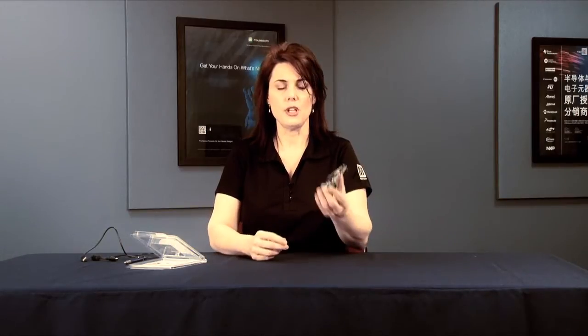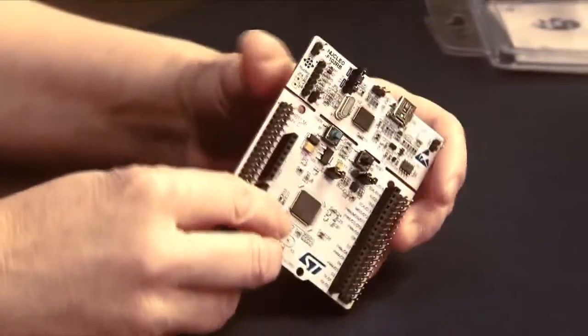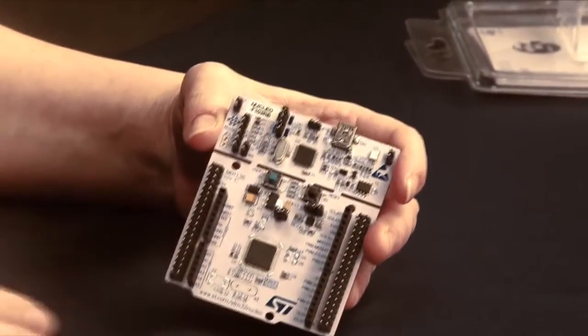Let's do a quick rundown of some of the features. This STM32 Nucleo is really open-source hardware, so example software, free software libraries, and GCC tools are all available. The STM32 Nucleo is compatible with the same shields as the Arduino Uno Rev3. It can be powered by USB or by external pins that give you 7 to 12 volts DC.